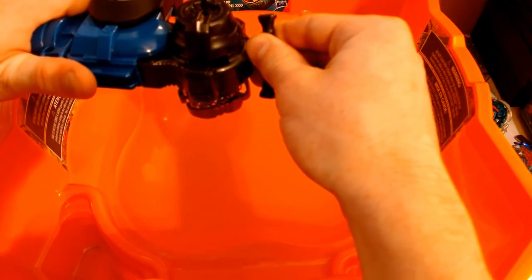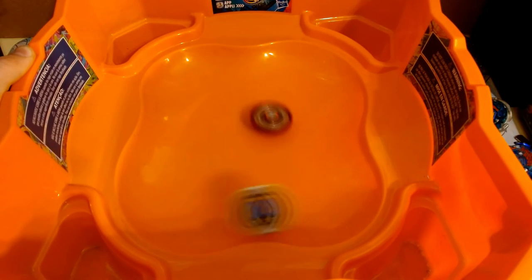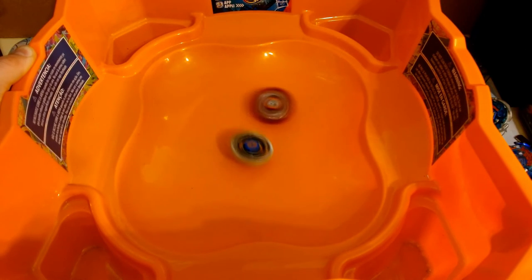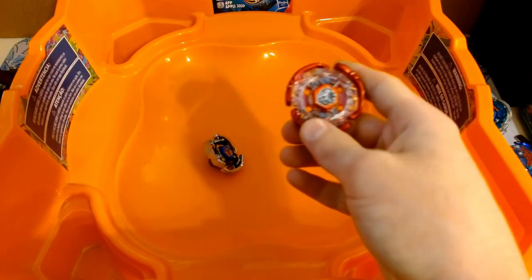So we'll do a second round with Cyber going first. Dang, and Defense Pegasus evens the score. Let's do one more round, Defense Pegasus first. Defense Pegasus and hybrid Pegasus takes the cake.